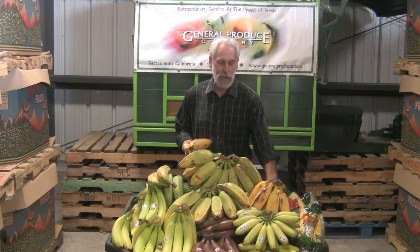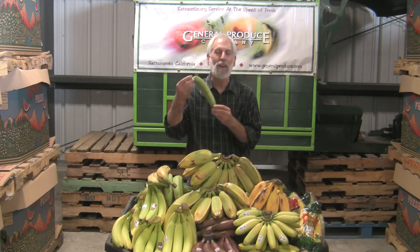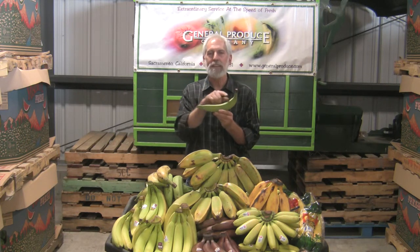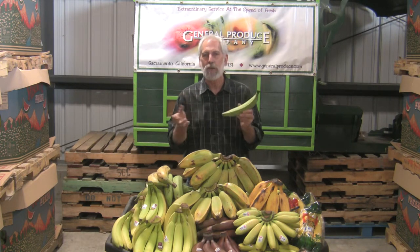The other one you probably see out there a lot, that you just walk by and say, 'What is this big, ugly banana?' — it's called the plantain. It's actually made for cooking. It has a really low moisture content, so it's a heavy starch. It creates very little sugar, and what sugar is going to be in it, you add.